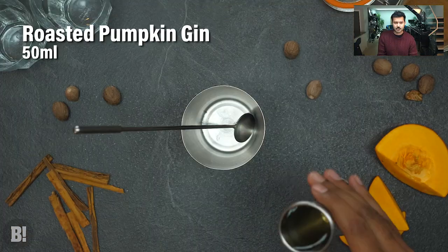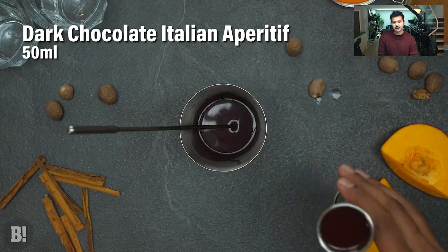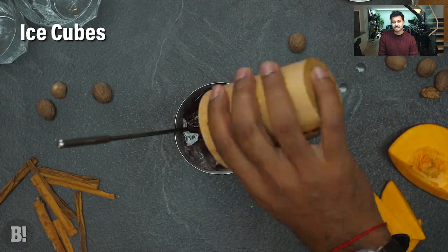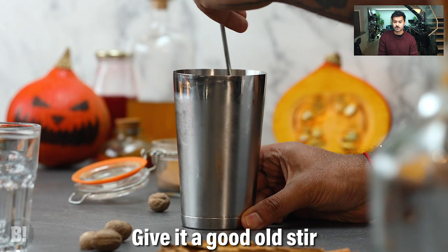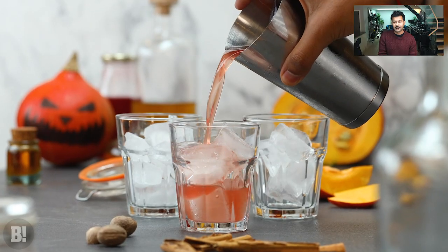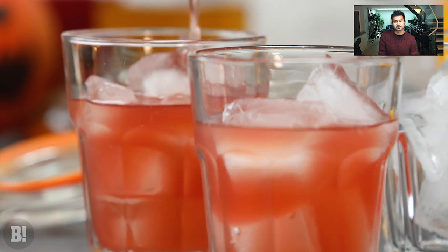Into your cocktail shaker you're adding 50 mls of each ingredient, putting plenty of ice in there and giving it a good stir for around 20 seconds. That gives the drink the right temperature and some dilution so it's not super strong. Strain that into each of your glasses topped with ice, and put some of those roasted pumpkin slices on the side of your drink for your garnish.